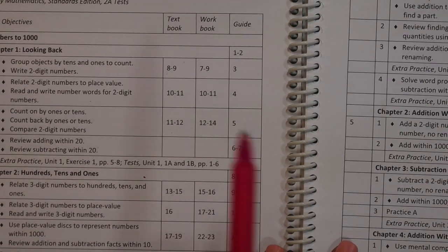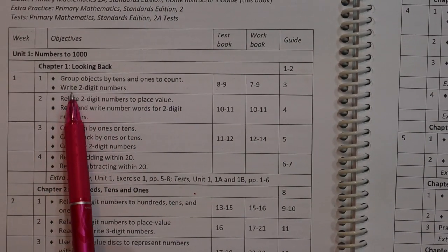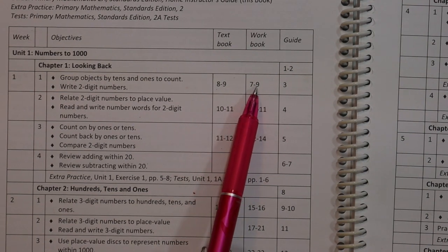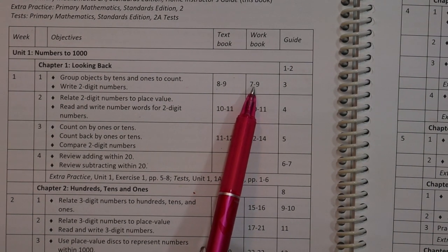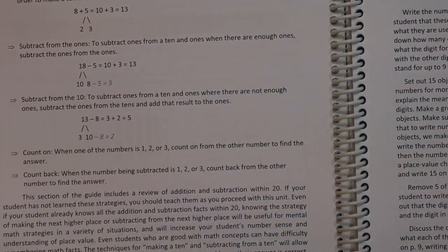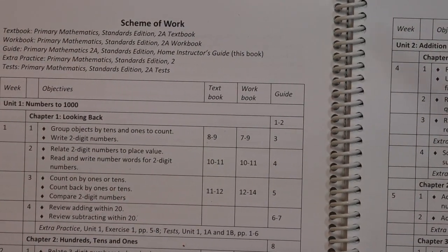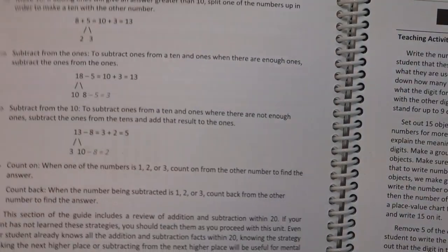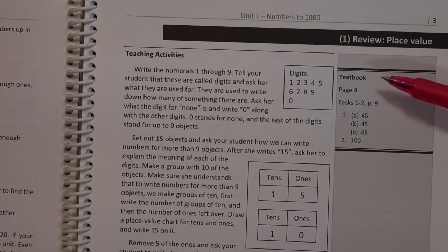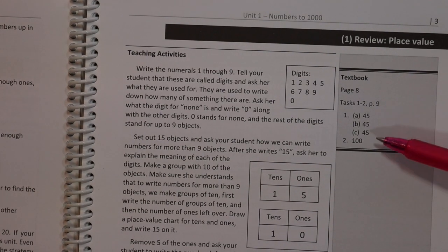Once you've read that, you can look at day 1. You're going to do two things: group objects by tens and ones to count, and write two-digit numbers. You go to your textbook, which is where you will be teaching the lesson to your student. The guidebook tells you to read that page to get more information about how to teach that day's objective. I always look at the guide first — I go to the page listed, read through what I'm going to be teaching. Off to the side, it tells you the textbook page, the task or exercises, and the answers.